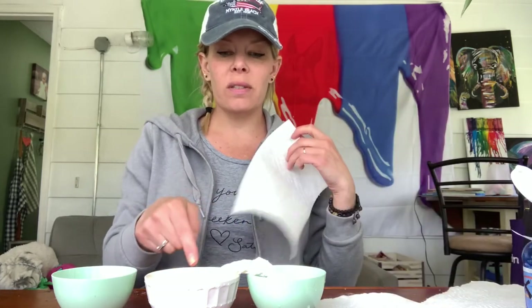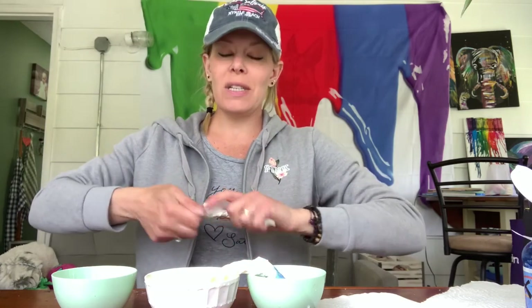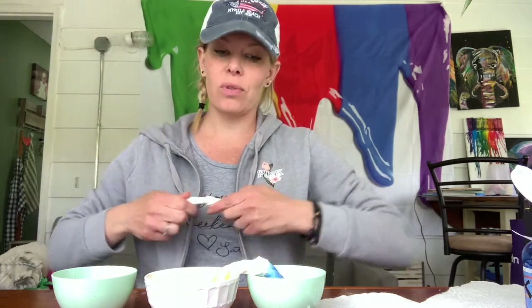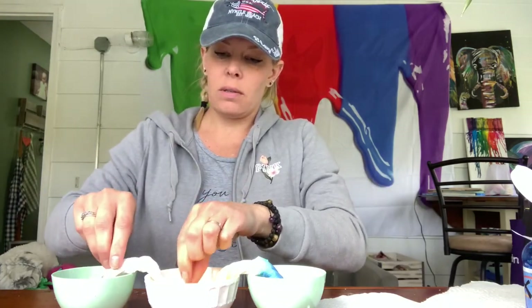Something else that's really cool is that once the paper towels have done their magic, you can take them out, let them dry, and make art out of them. They're really cool — they're like a tie dye. So I have blue, yellow, and red.